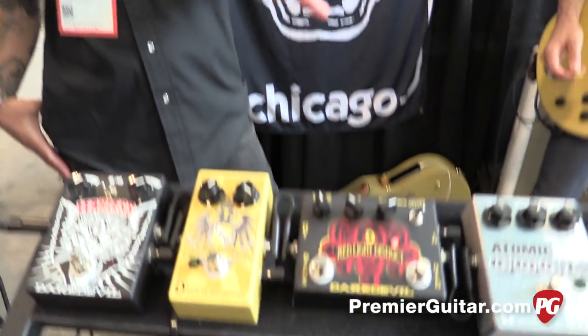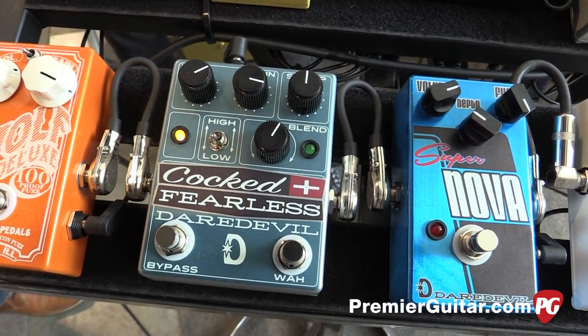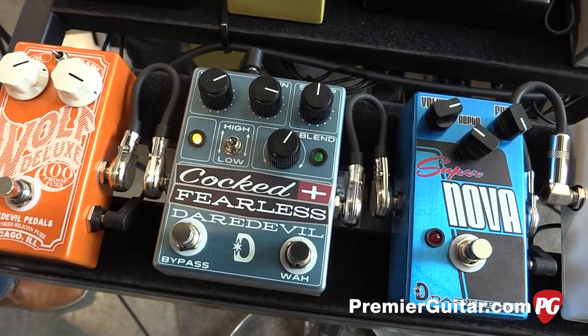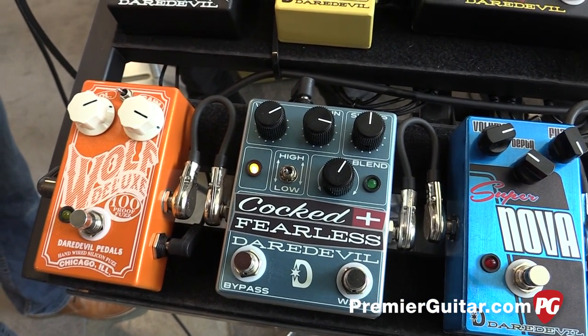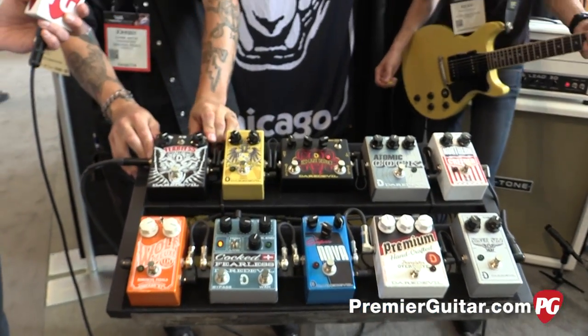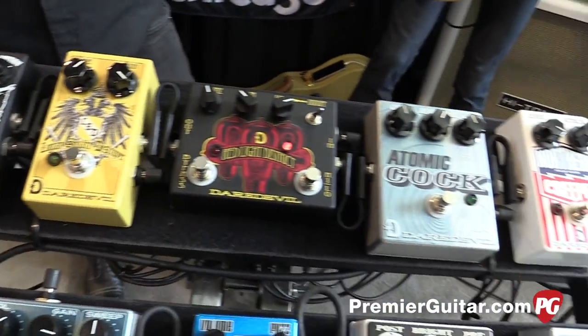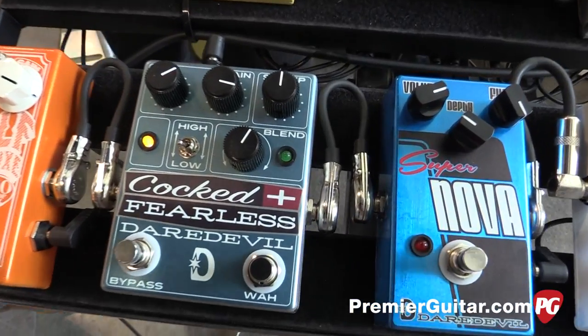This came out today — the Cocked and Fearless. As people know, we've had the Atomic Cock pedal for quite a few years and it's been one of our best pedals. A lot of players wanted something with the Atomic Cock but more gain, more power behind it. So we took our Fearless distortion and paired it up with the Atomic Cock, and now we have a nice two-in-one gain pedal where you can blend in and out the Atomic Cock wah signal.